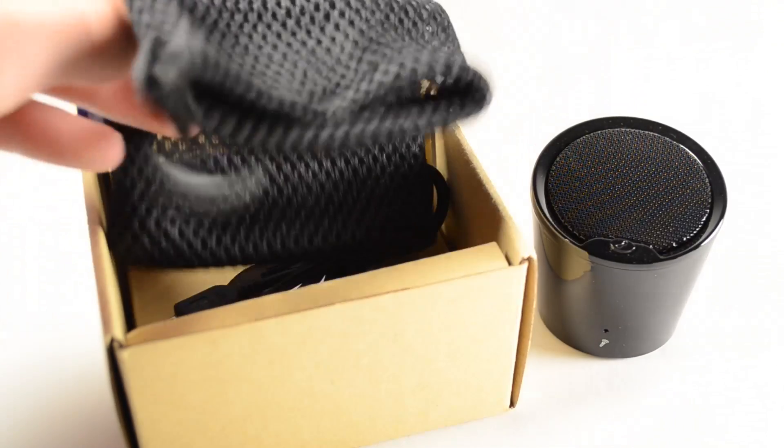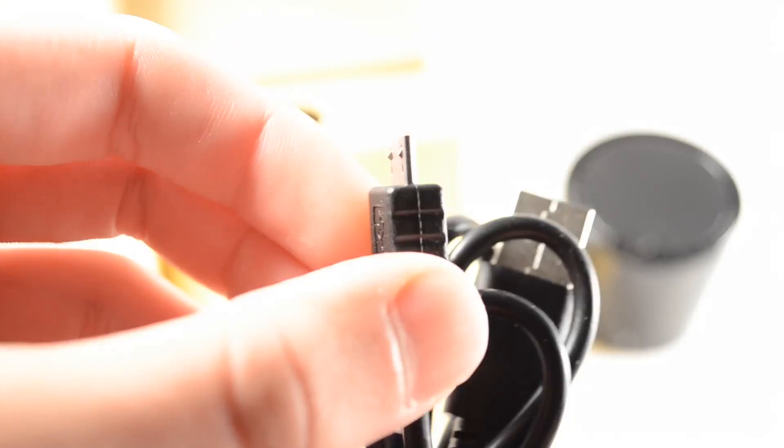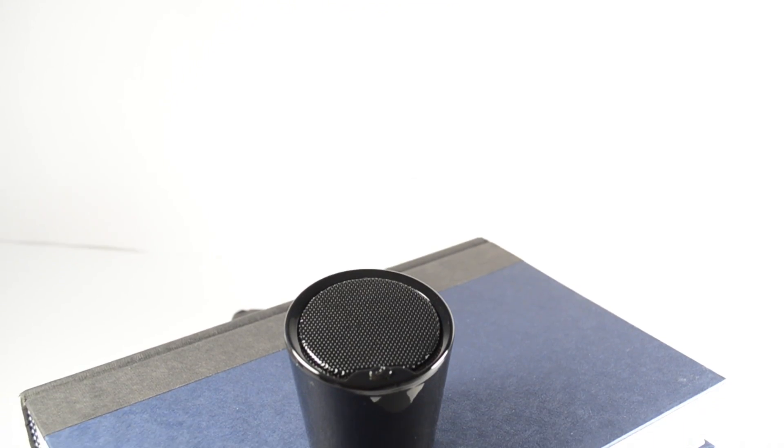So in the packaging, you have pretty simple stuff. You get an instruction manual, a little carrying pouch which is actually pretty nice, and then you get a micro USB cable for charging your device, which I found would be pretty nice.